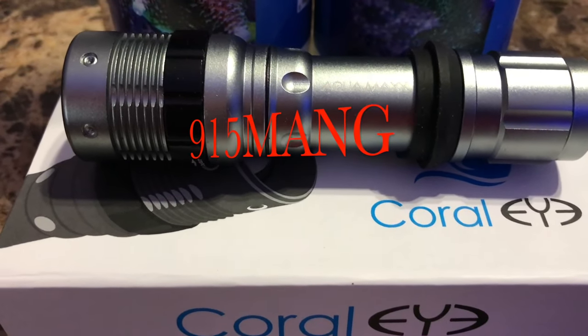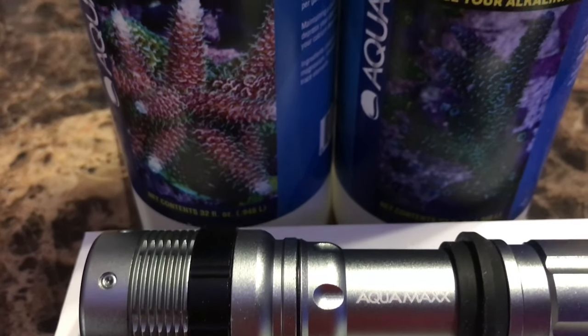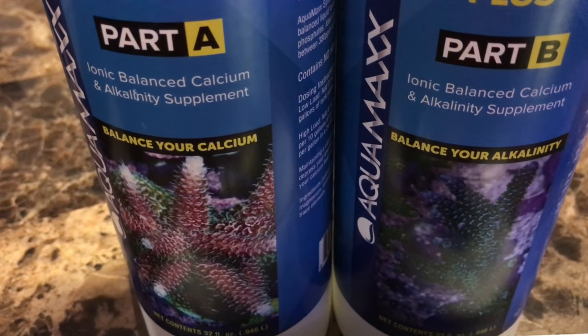What's up everybody, 915mang here doing a video today. I got a few things in the mail — I picked up an Aquamax coral eye flashlight and some Aquamax Part A and Part B two-part dosing.